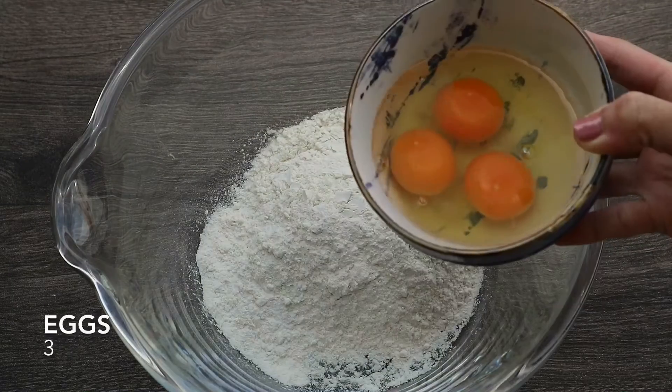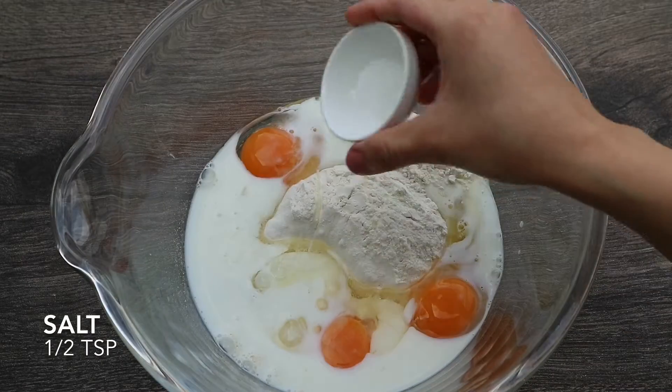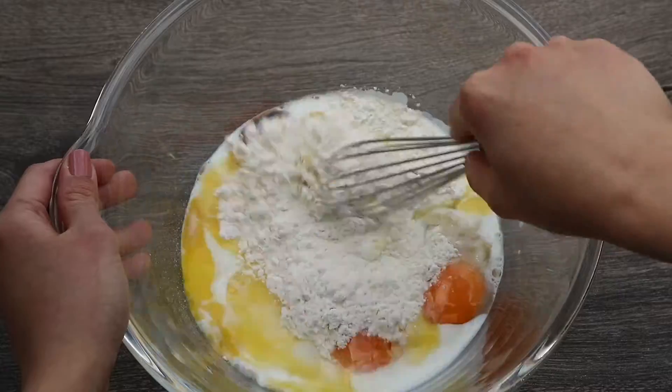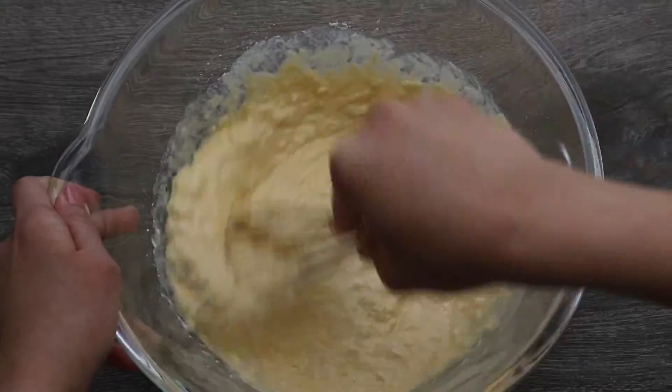The next step is to make the crisp belly. In a large bowl, add the flour, eggs, milk, salt and melted butter. Mix all together until well combined and let the batter rest for 5 minutes.